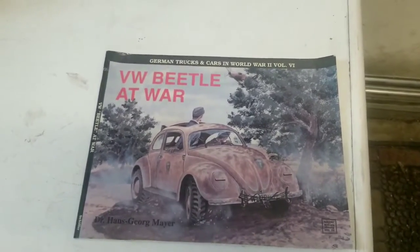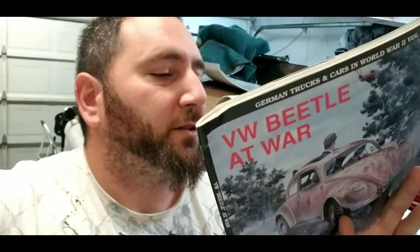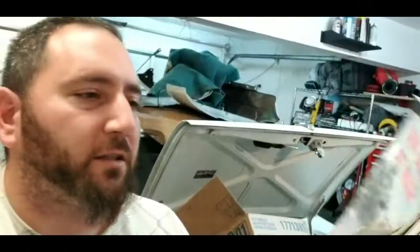VW at War. Now where that book came from and how I got it I'm not too sure — might be my brother's, but I found it sitting among my stuff, so that was kind of cool. Let's see — Schiffer Military, Volume 54 — so I guess there's a whole series of these. But thanks for watching, peace out, take care, like and subscribe.